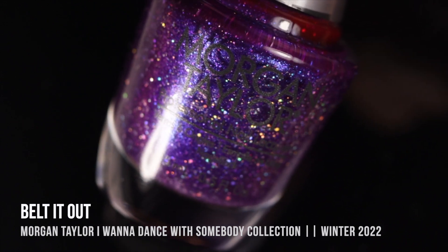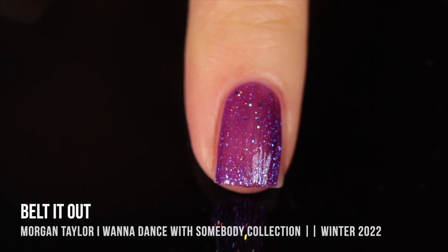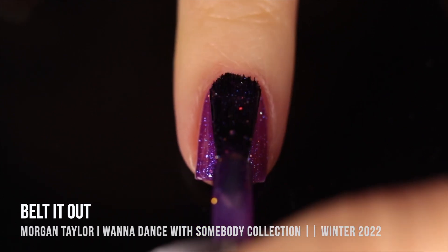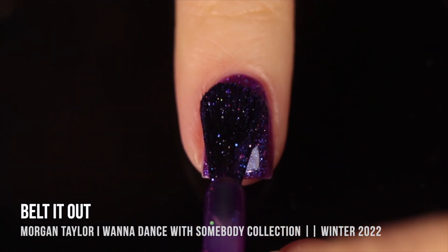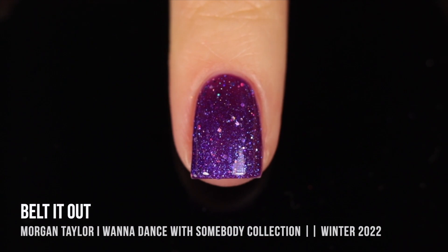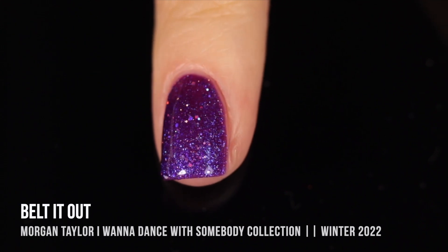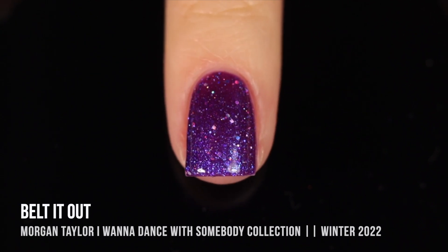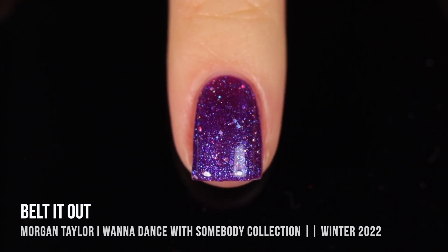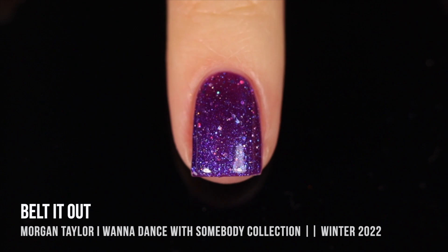Then we have the shade that I was predictably the most excited for. This one is called Belted Out, and it is a gorgeous purple. It has this warmer, almost fuchsia kind of jelly base, and then it is packed with a very cool-toned purple shimmer that almost looks blue at some angles. We also have some silver holographic mini and micro glitters running throughout, so there's just so much going on. It starts to look a little warmer when you first apply it, but once you build it to full coverage, it looks nice and cool-toned with that extra rainbow sparkle of the holo. I love a purple nail polish, I especially love a cool-toned purple, and I love holo.